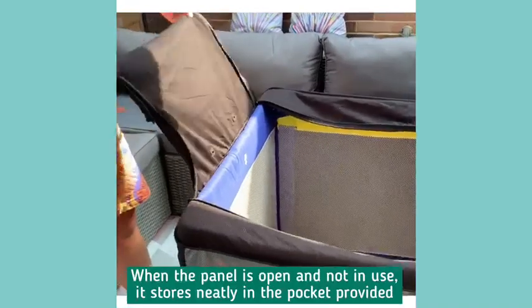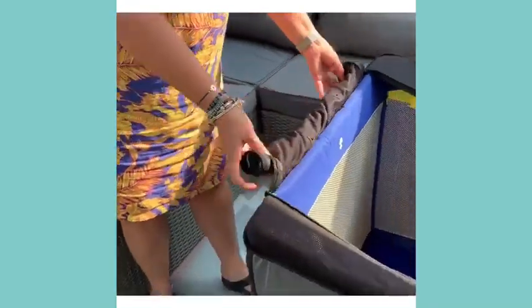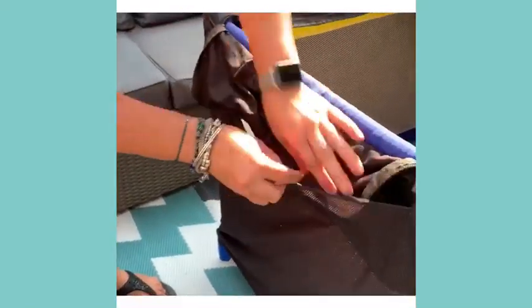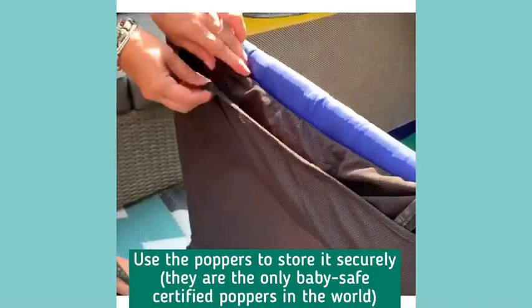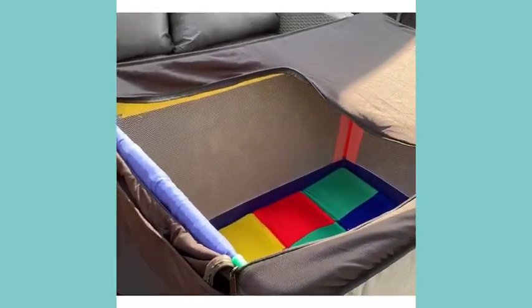Just take the panel when it's not in use and fold it back into the integrated pocket here. There are matching poppers — or snaps, depending on what you call them — here and here, and that keeps it nice and neat and safe and away from baby.